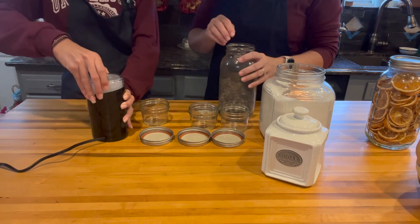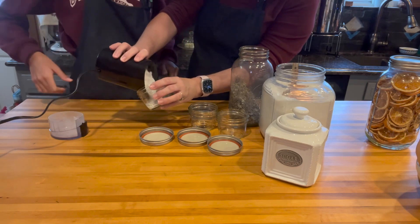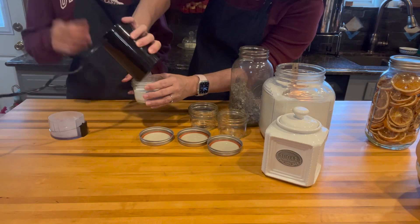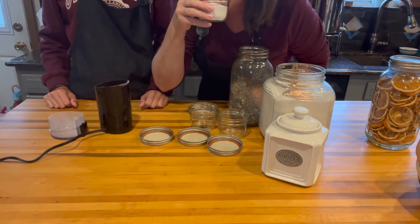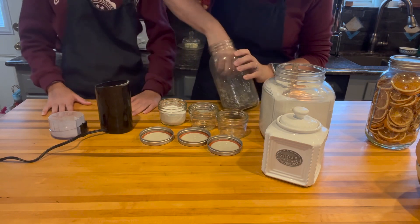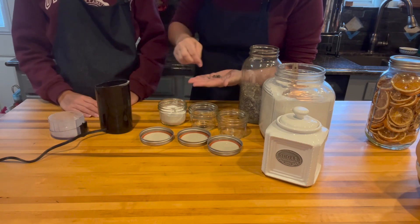We just choose to put it right into a jar, and now it smells absolutely wonderful. You can take a few of your little lavender pieces here and throw them in there on top.